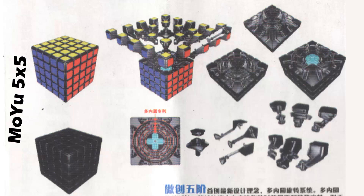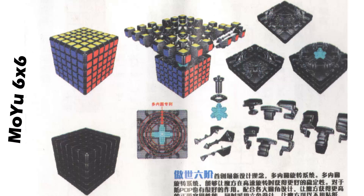Hey, what's going on guys? Today I'm just making this quick video. I got a request from a lot of people to make a review of that new pamphlet that MUYU has been giving out with the new mechanisms of the bigger cubes. Since everyone is interested in the mechanism and not the pamphlet itself, I just scanned these images in high quality and decided to post them on YouTube.